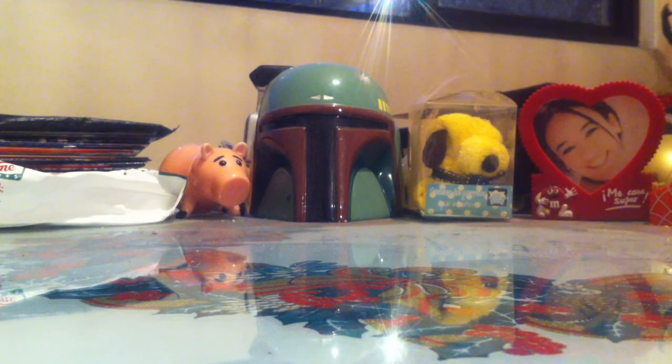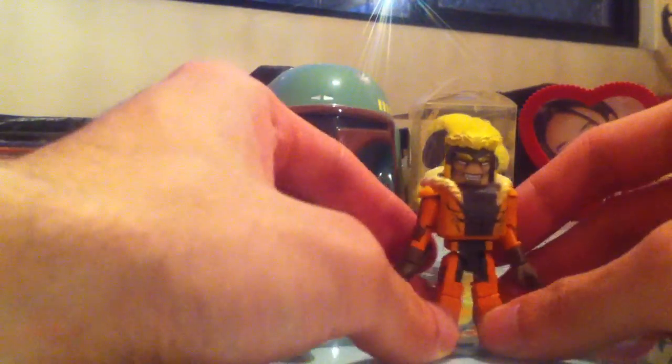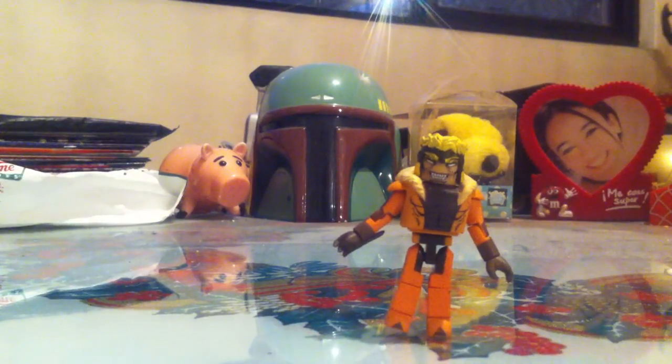I bought this mainly because I didn't have any Sabertooth figure. It took me quite a while to pick it up, because I already had a Wolverine, so I don't like to repeat myself — especially with a character I already have, unless it's Spider-Man or some other.